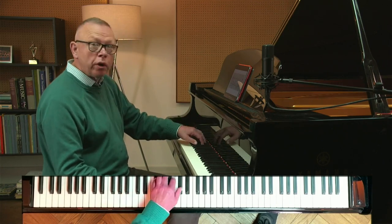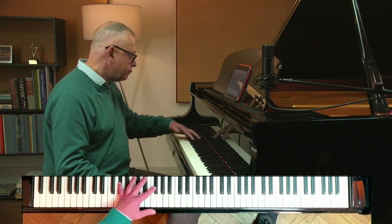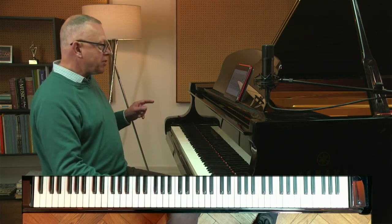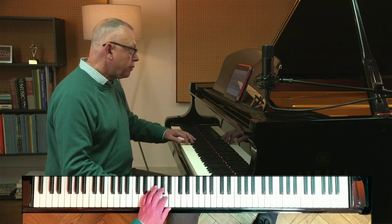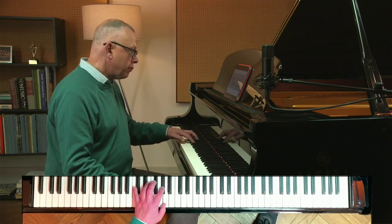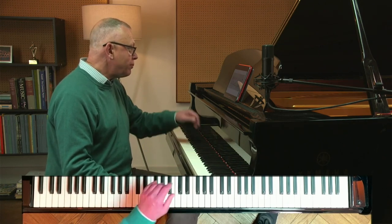You could do a group of four. But how about starting that rhythm from the second note of the group? And now starting from the third note — long, short, short, short, long. And now from the fourth note.